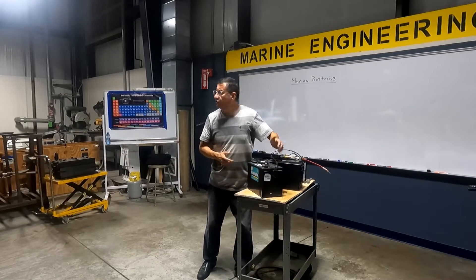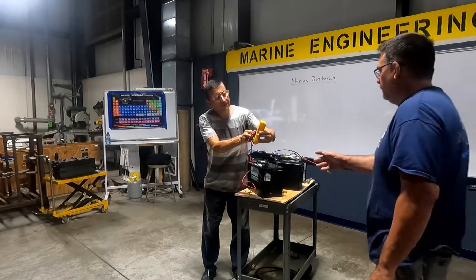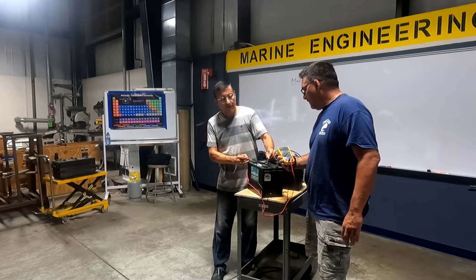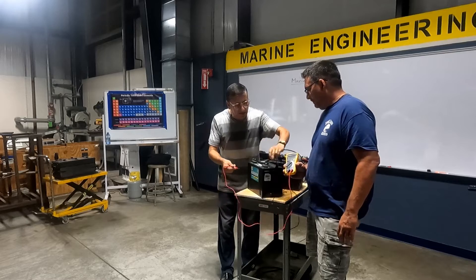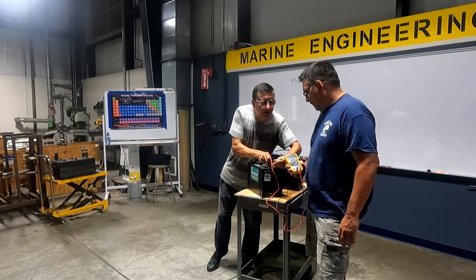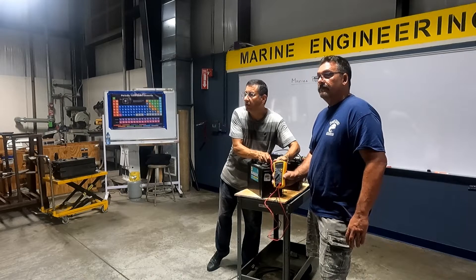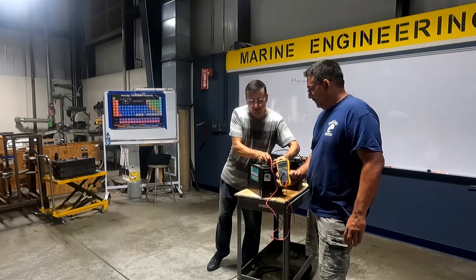Let me check how much is the voltage in each cell in this battery. I am going to check in DC the voltage, the total voltage in between the positive and the negative. How much is that? It's 12.07. And now the voltage in between the last cell and the last? 1.7, 1.8, almost. 1.7 fluctuates. So 1.7. 1.7 in each cell? That's 10.2.